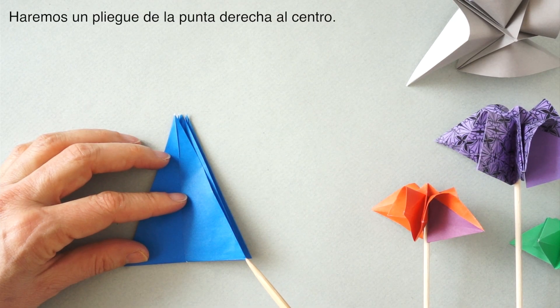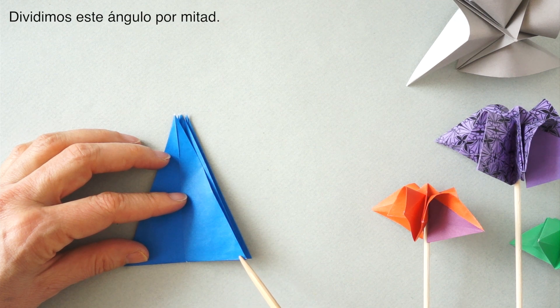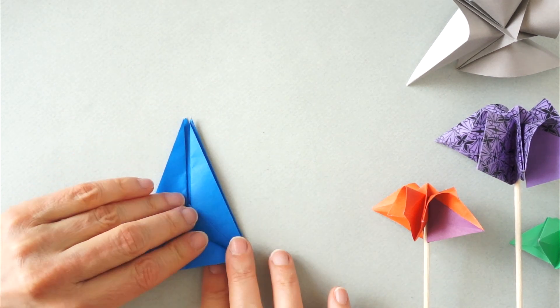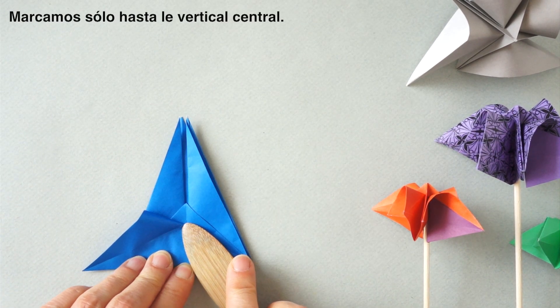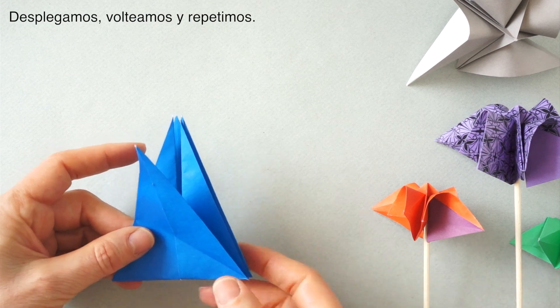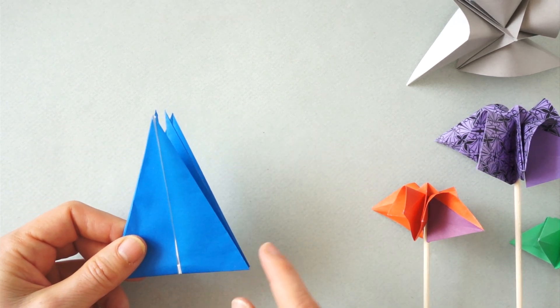Now we are going to create a fold from this corner to the center. We divide this angle in half by bringing this edge over to this edge. We press only to the center and fold.